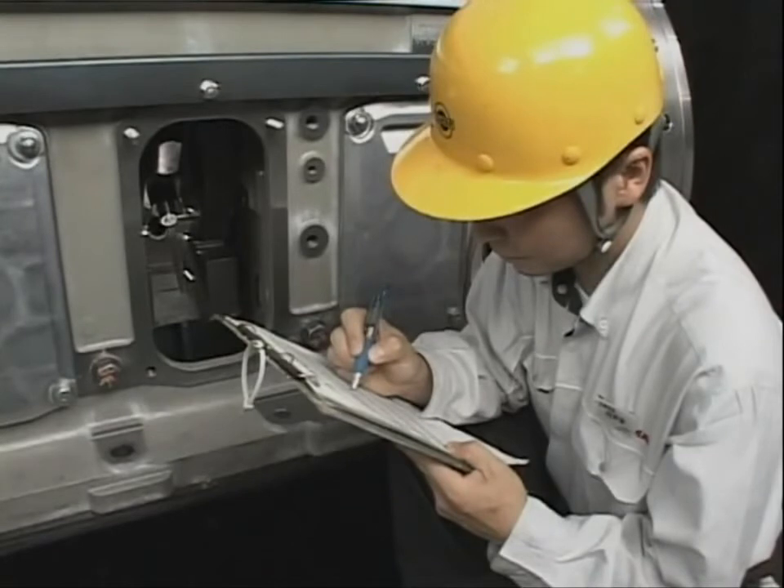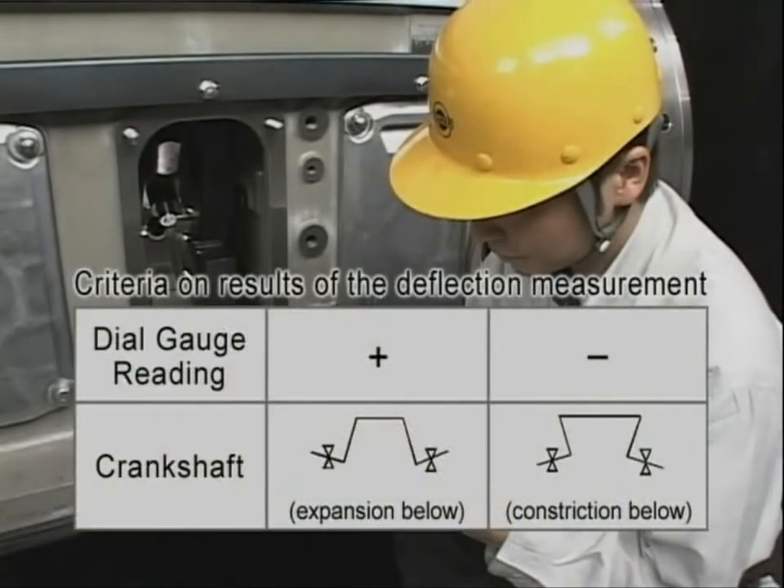The relation between the deflection value at each measured position — with reference taken at the first point — and the crankshaft is as shown.